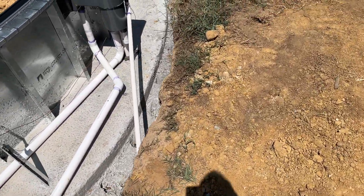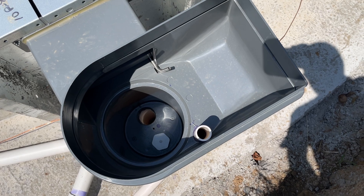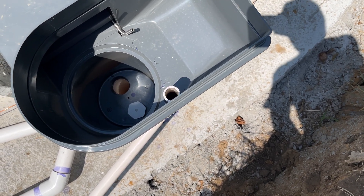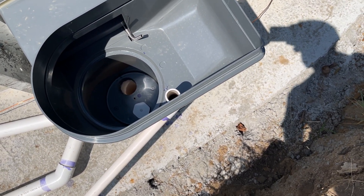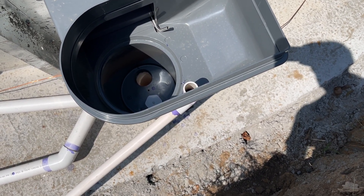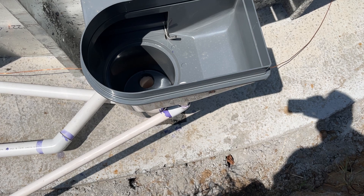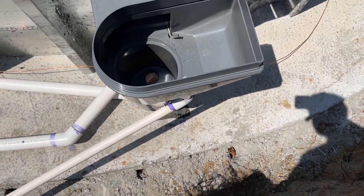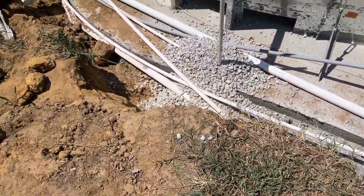We also did the overflow system for the skimmers. You can see down in there — there was a knockout where that pipe is. They give you a very specific measurement — I think it's five inches and three-sixteenths — to create a standpipe. As the water level in the pool rises and the skimmer bucket fills up too high, that standpipe activates and water flows down the pipe. Your pool will theoretically never overflow — it will always maintain a maximum water level, even in heavy rain.